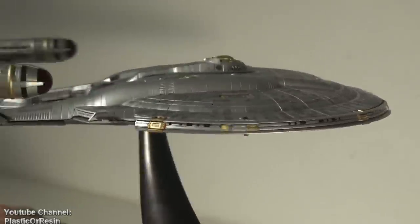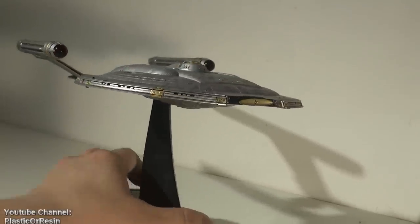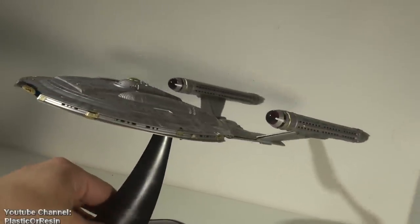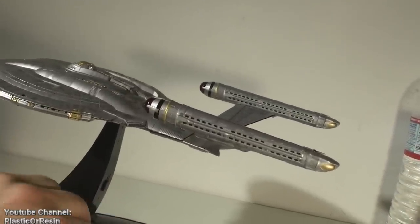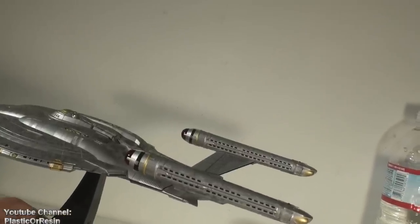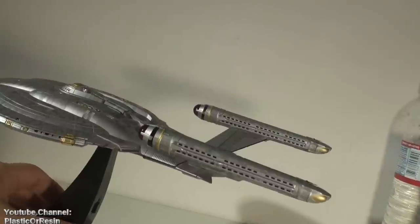There's another negative thing: the light bulbs that it came with. They're Christmas-light-style bulbs — they use a lot of power and they are not that bright. What I did was replace them with LED lights, and boy they are beautiful. When this kit lights up it's like a big night light in my room. It just looks amazing.